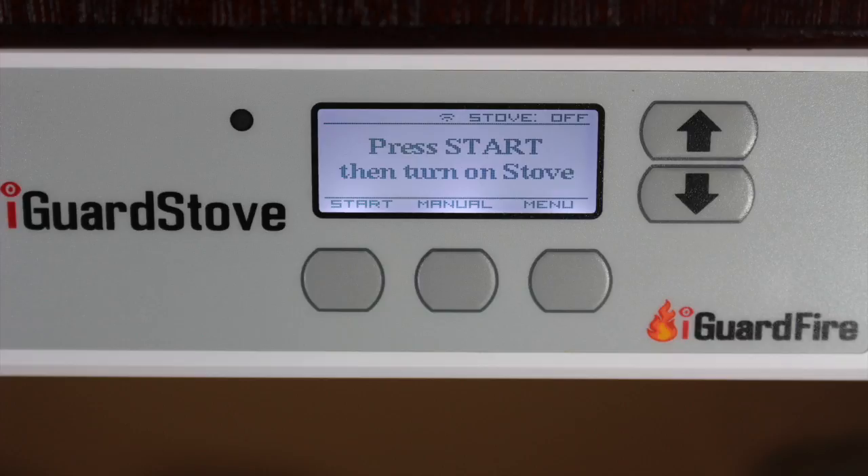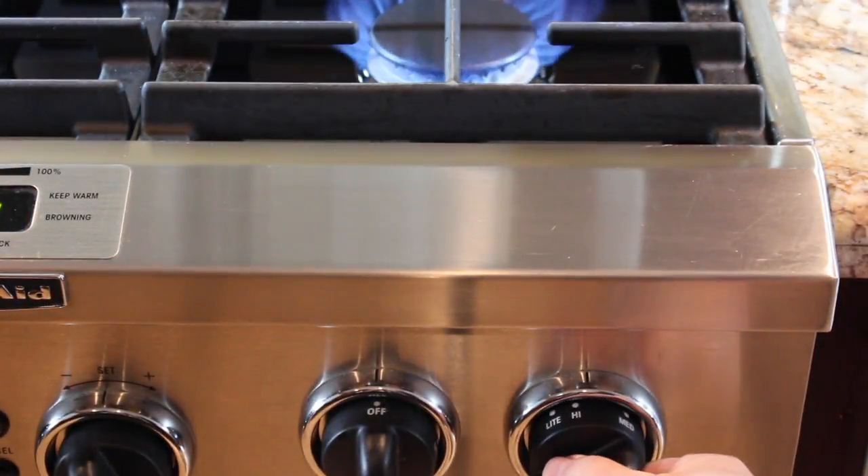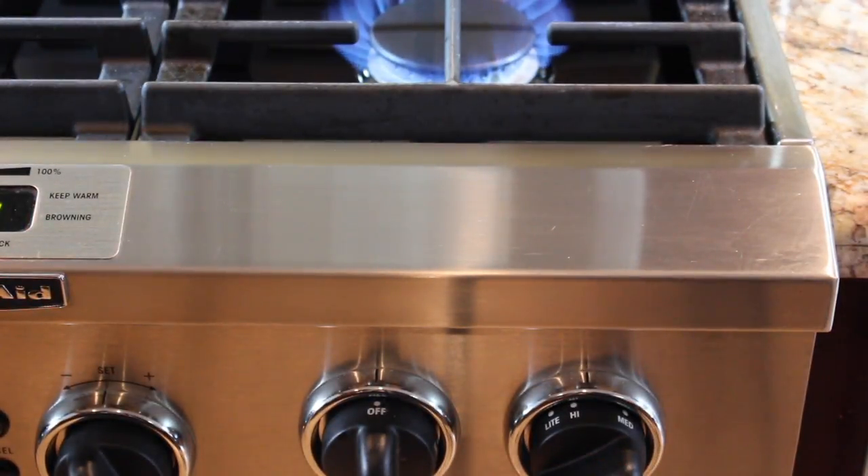Here's how it works. To start cooking, press the start button on the control panel. This opens the iGuard stove gas valve, starting the flow of gas, and then ignite the stove using the knob as you normally would.